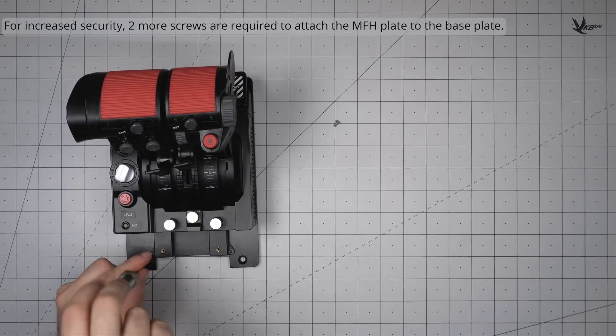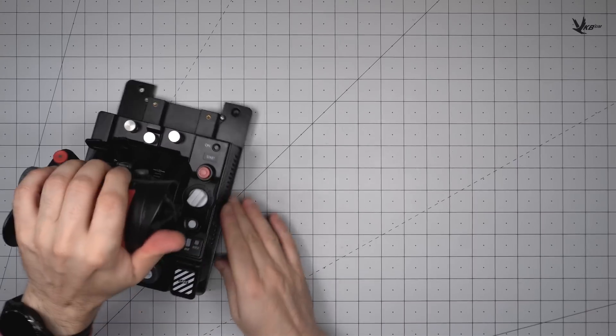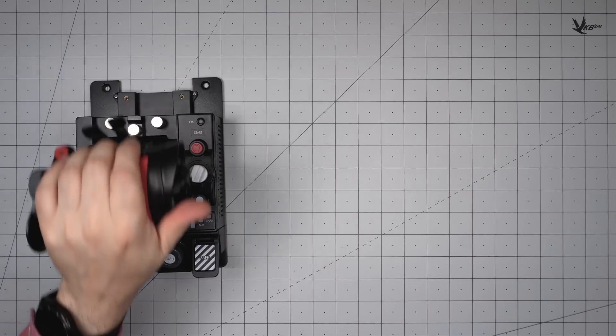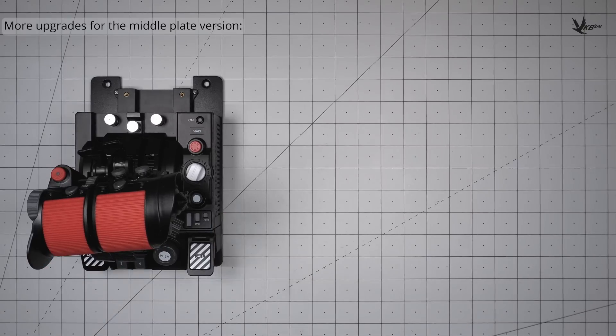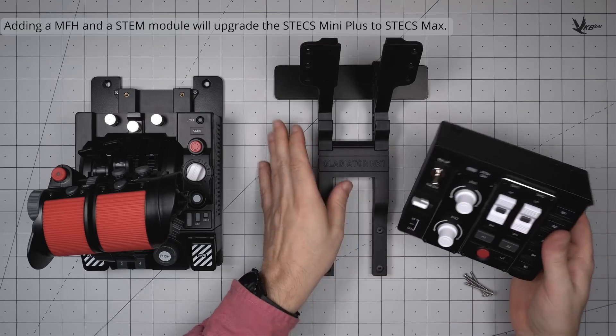For increased security, two more screws are used to secure the MFH plate to the base plate from the top. To further upgrade your medium-sized throttle combo, add an MFH and a stem. This turns the STEX Mini Plus into a STEX Max.